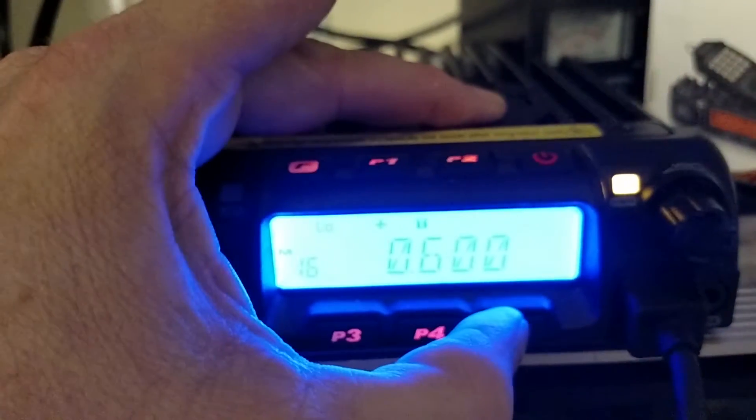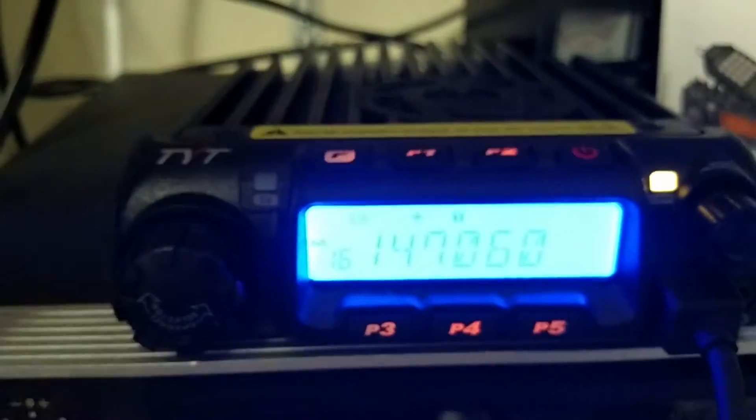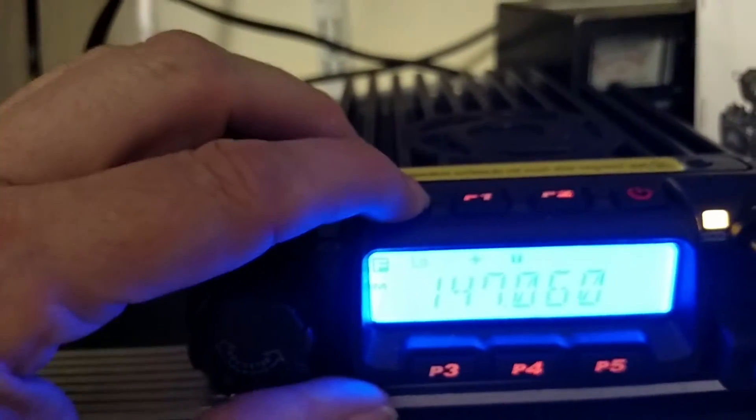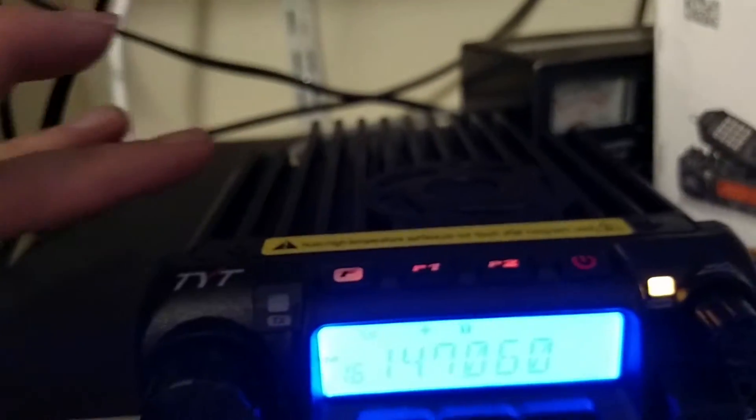600. And we're going to do the P5 like it says. And this time we are actually going to change it, so we're going to do a hold function until the channel flashes. I want to save it on the same channel, so P3 to confirm.